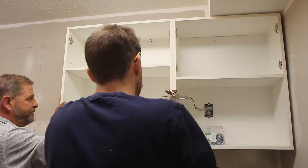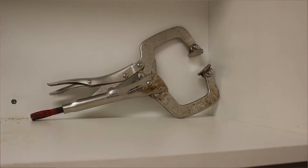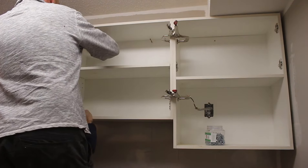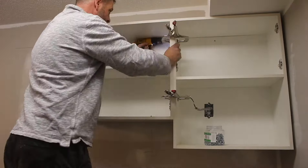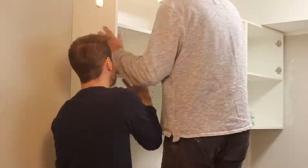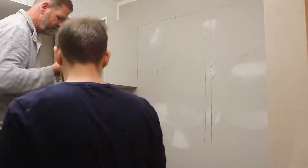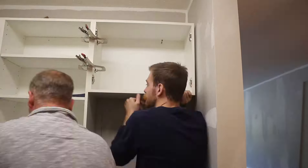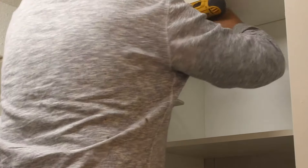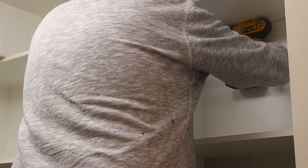Here we're installing the second box. We like to use these vice grip C-clamps — these are made by Milwaukee — and they hold the cabinets together really nice and solid so that you can get them fastened to the walls. It's always nice to have a second set of hands when installing cabinets; you can do it yourself but it takes a lot longer and a lot more frustration. Here we're on to the other side of the kitchen — same process: first box goes up, second box, third box. Each box gets screwed to the one beside it using inch-and-an-eighth number eight screws to secure them to each other.